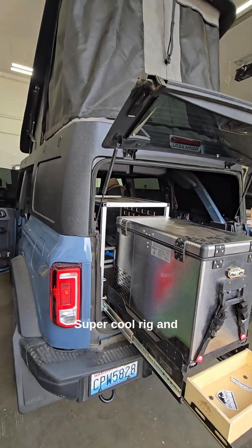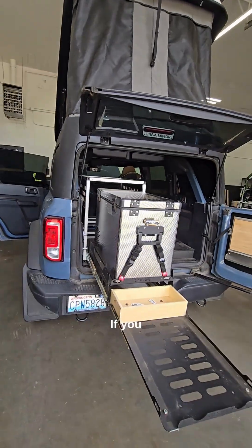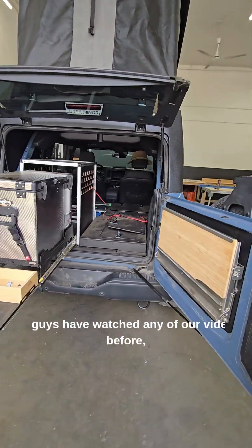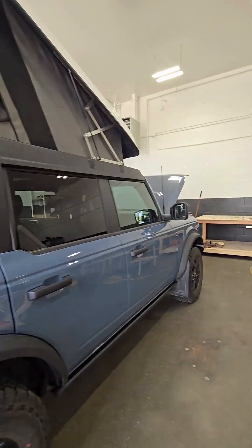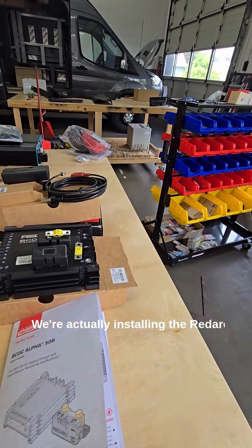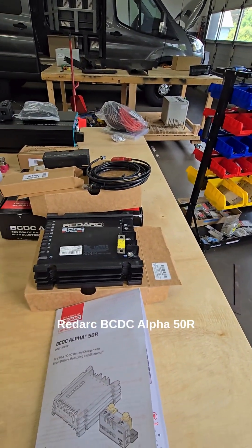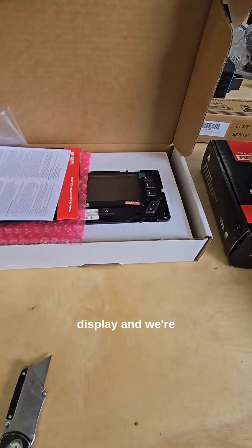Super cool rig, and what we are getting to do is the electrical system. If you guys have watched any of our videos before, you know we do pretty much nothing but RedArc components. So we are going to be installing the RedArc BCDC Alpha 50R, and of course our RedVision display.